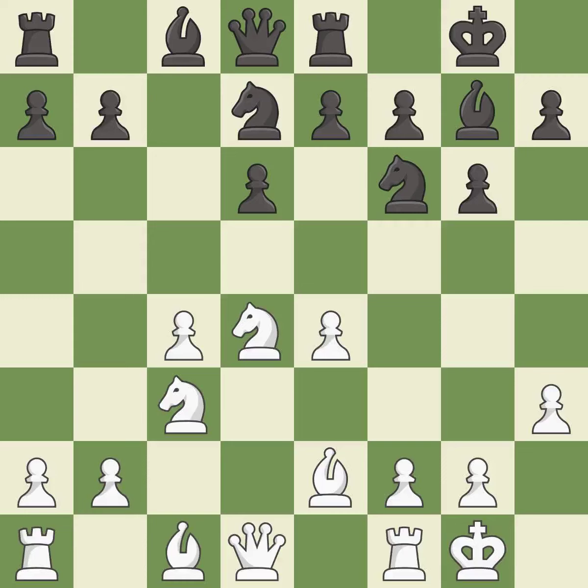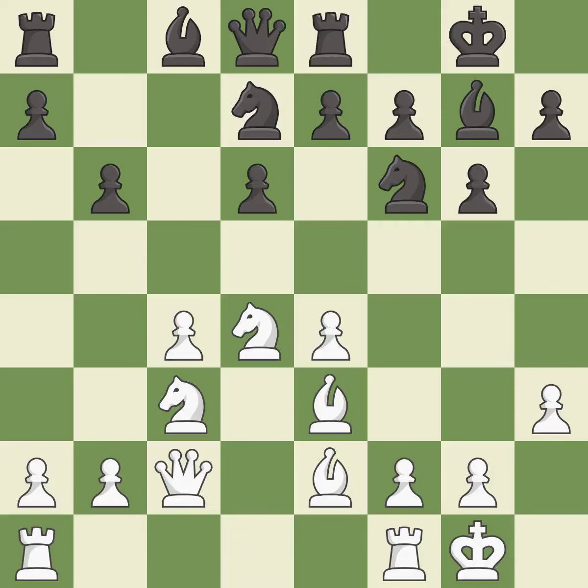This activates a knight by developing it off of its starting square. It is good. This activates a bishop by developing it off of its starting square — it is good, a very strong play, excellent. This connects the rooks, which helps them coordinate together in the future. It is good. This fianchettos the bishop by placing it on a powerful diagonal — it is excellent.